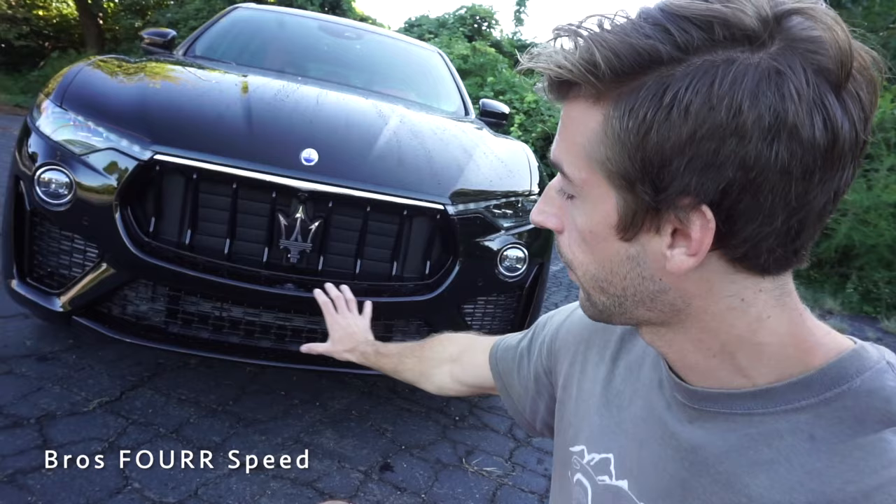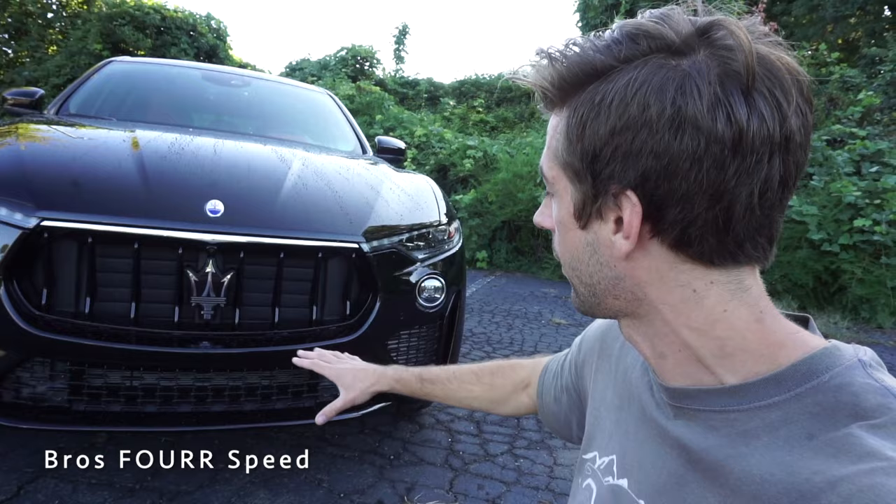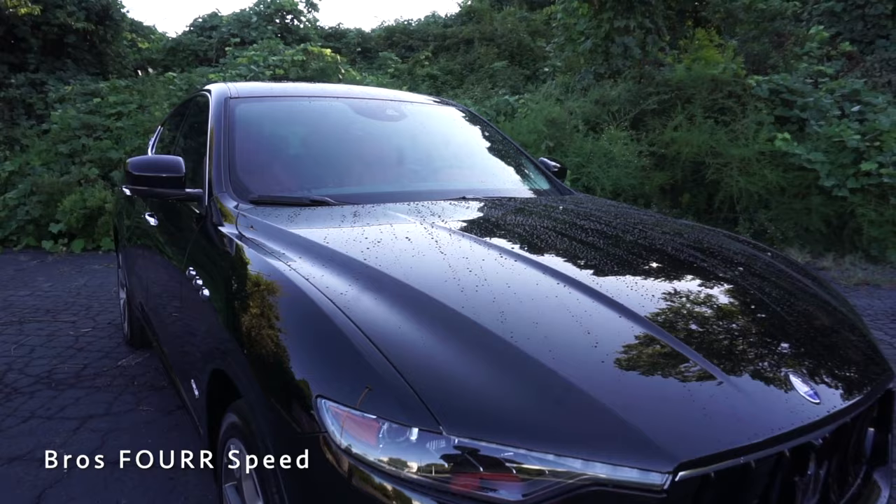There's nice mesh along the lower section along with parking sensors, and a chrome trim piece just underneath the hood. The hood itself has very nice lines running down it, with contoured lines on the lower bumper section, giving it a very clean overall front-end design.